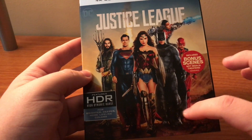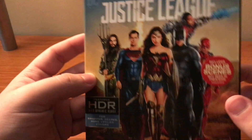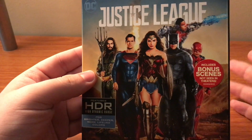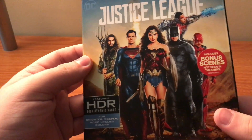I really enjoyed this artwork, and it includes bonus scenes not seen in theaters, which I'm looking forward to — like hearing Josh Whedon about how he came in and what all he changed from Zack Snyder's version. I'm interested in seeing all that in the special features.